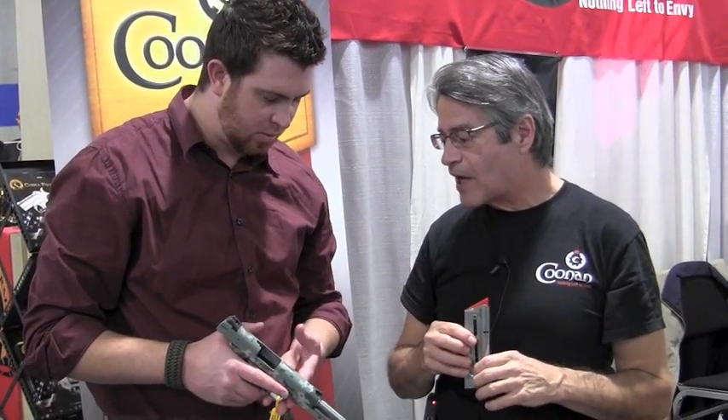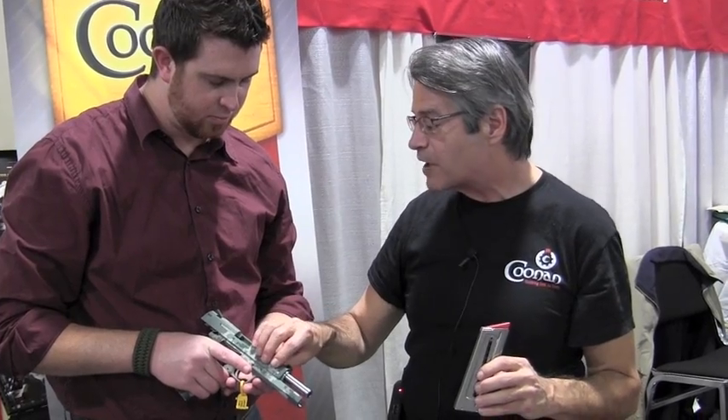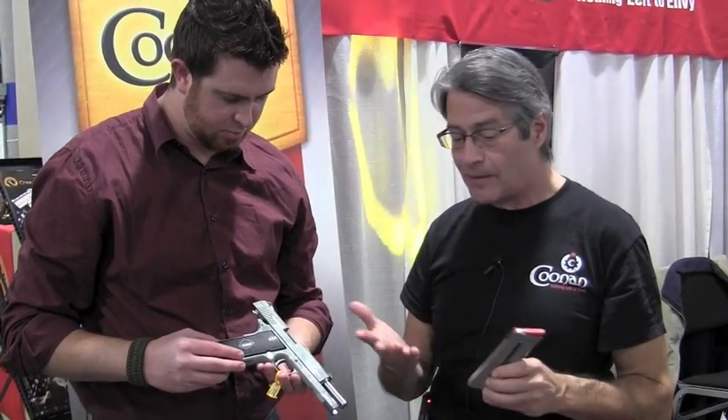Tell me about your manufacturing — are you all done in house? It's almost all done in house. We have a couple of parts sent outside for special operations; our barrels are done outside. But the other parts are done inside. We have an investment casting house that makes up our investment castings, and we finish them off in house. We have milling machines, a laser machine, a wire cut machine — we make a lot of parts in house.